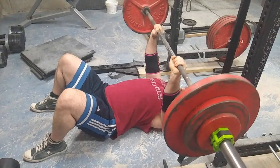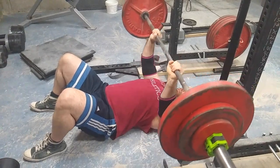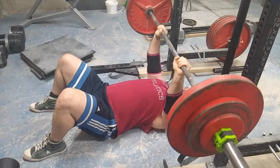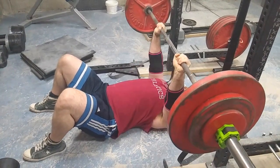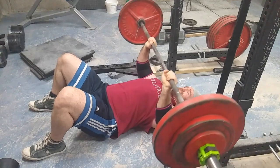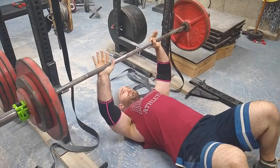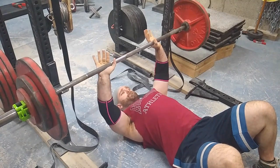Then I did some drop-down sets, three sets of 10 with what looks like 195 pounds. I think that must be roughly 60 to 70 percent of my floor press max, so those sets were fairly easy.